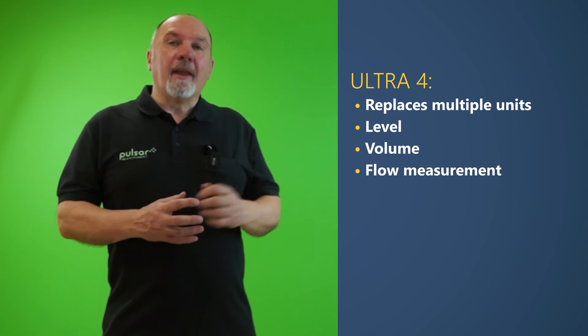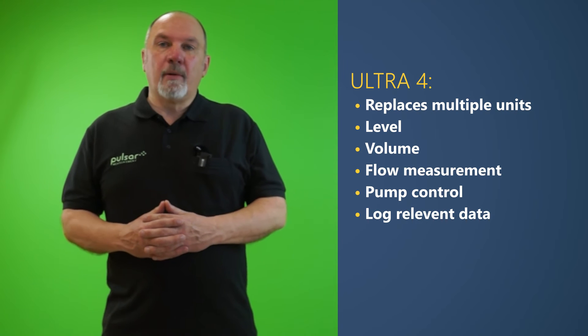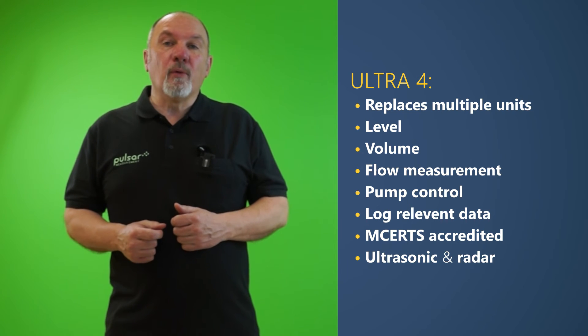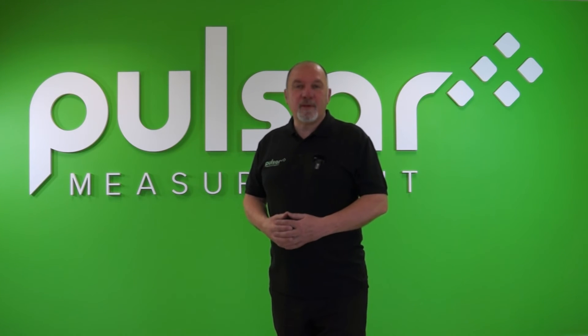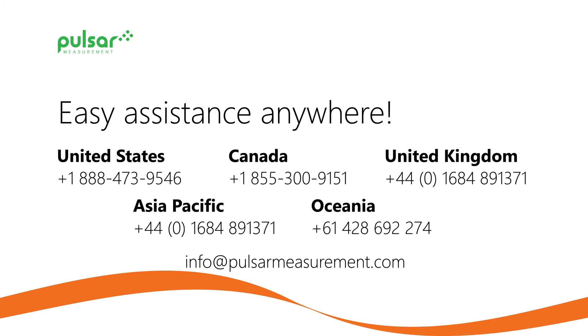So in summary, the Ultra 4 can replace multiple units to do level, volume, flow measurements, and it can even do pump control. It will log relevant data for operational reasons and compliance with regulations. It's an MCERTS accredited flow meter. It can be used with both ultrasonic and radar sensors and can be used on both liquids and solid applications. This concludes our overview. I hope you found it informative. If you'd like to know more, please visit our website, PulsarMeasurement.com.